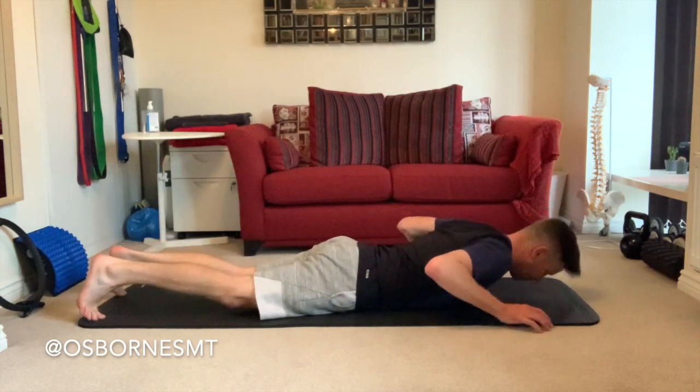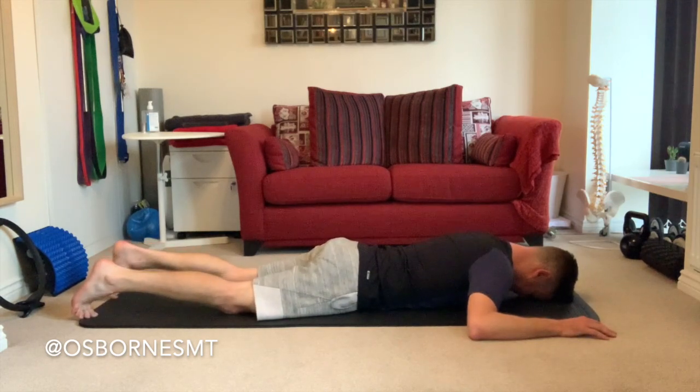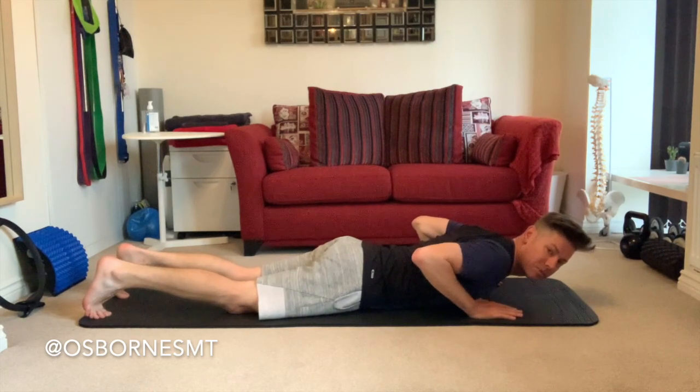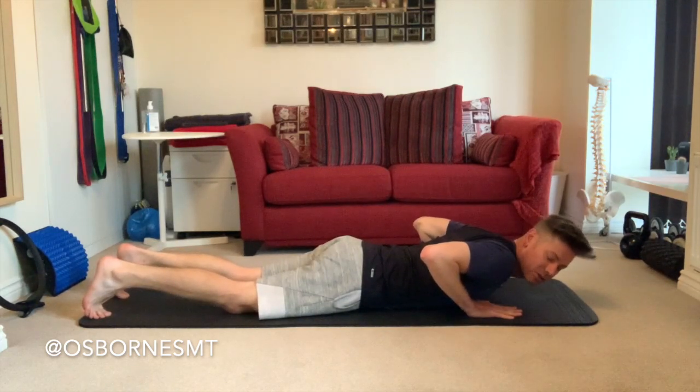Lying flat on the mat with your forehead down and your arms just relaxed out by your sides. Bring your hands so that they tuck underneath your shoulders and your thumbs are just grazing your pecs just underneath — not too wide, not too tight, just underneath the shoulders grazing the pecs with your thumbs.